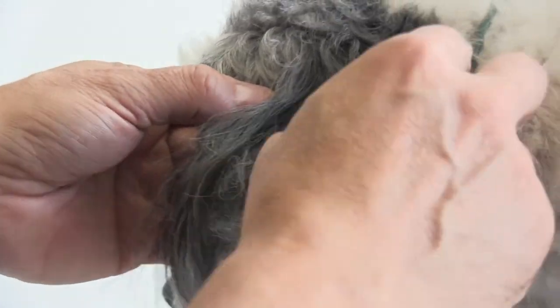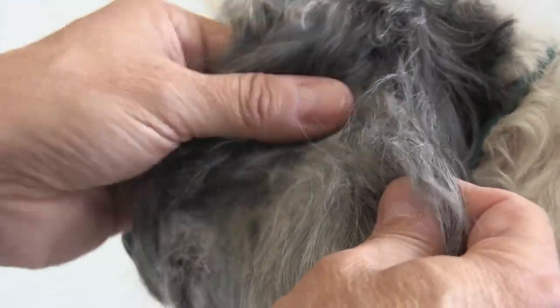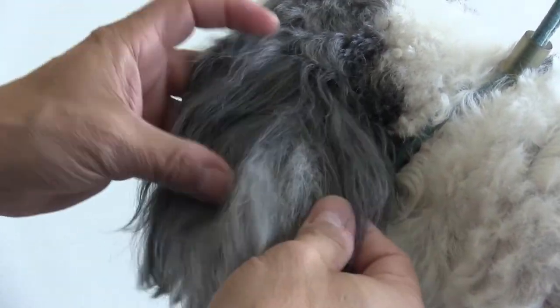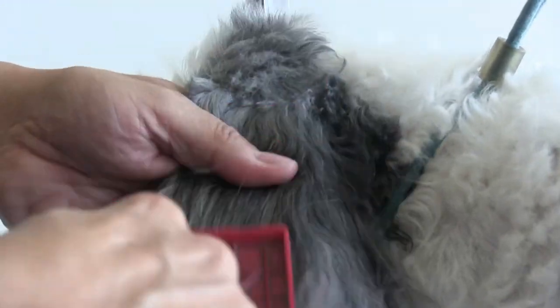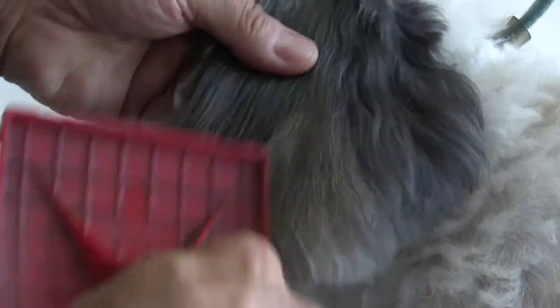What I'm doing here is using the cover to separate that — separating it little by little. It's okay, Bell, good boy. We're just getting to the mat, and now we can brush through it a little bit. You can already see it's starting to get through. Once you break through that mat, you can get in there better with the brush, pulling the mat and undercoat out just by separating it.